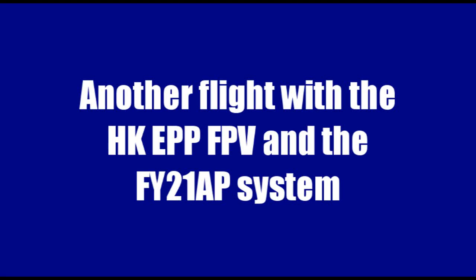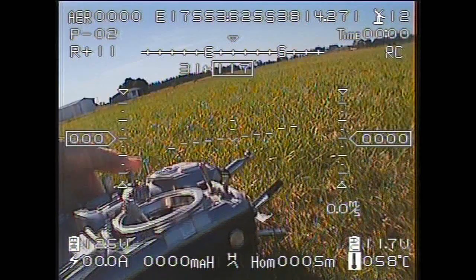Welcome again to another video from RC Model Reviews. This time another flight with the Hobby King EPP FPV model, using the FY21AP and the Foxtec 200mW 5.8GHz video system.